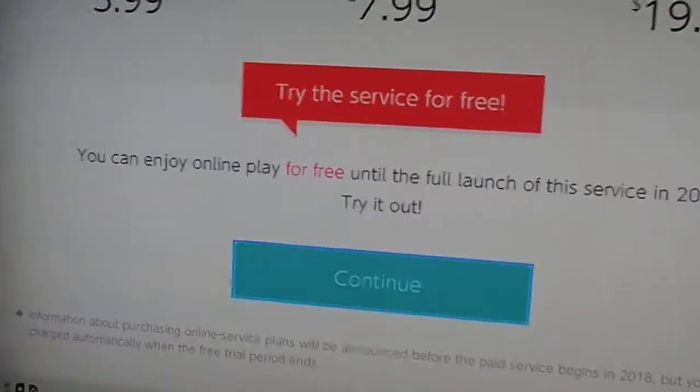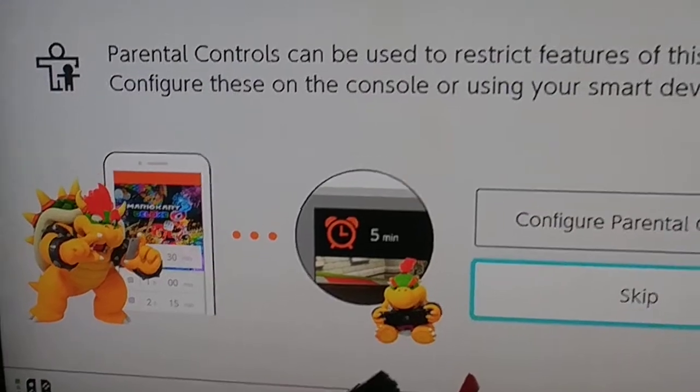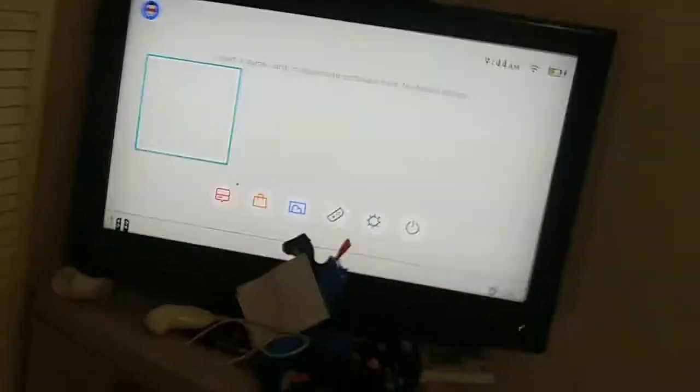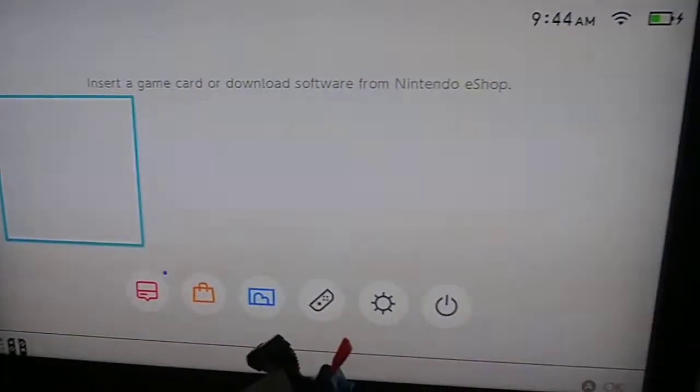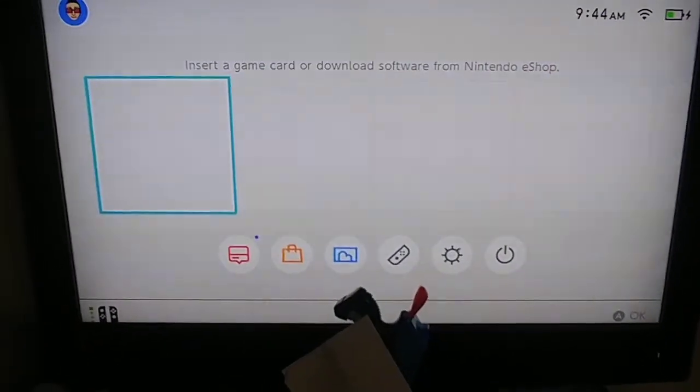Yeah, the full launch. Skip, skip. Oh my god, oh my god! Now guys, this is the setup on the Nintendo Switch — my first time able to play online. I will see you guys in the next video, I'll watch my live stream. Bye guys!